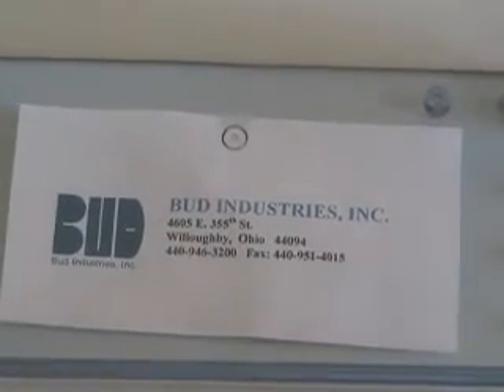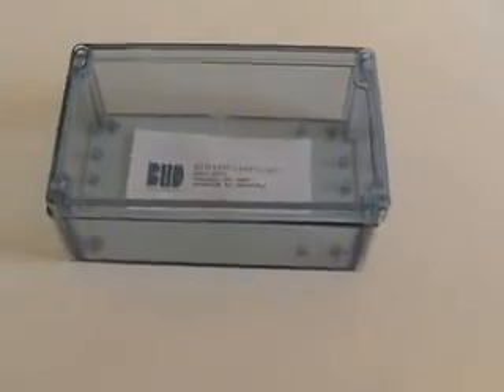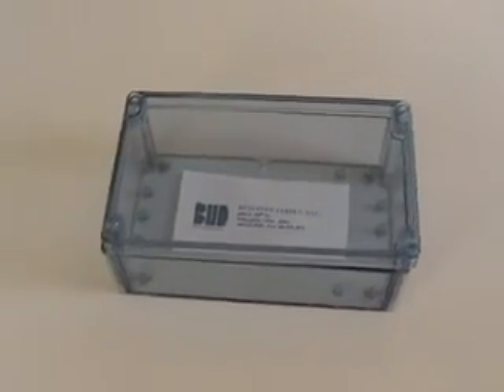The product can be modified in any transparent color, such as a company logo color or IR red, with a minimum quantity. For more information, please visit our website at www.budind.com where you can download free PDF and DXF drawings.